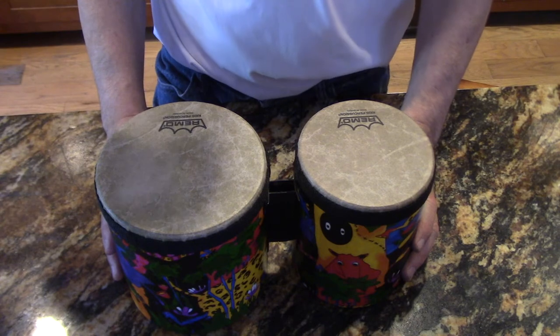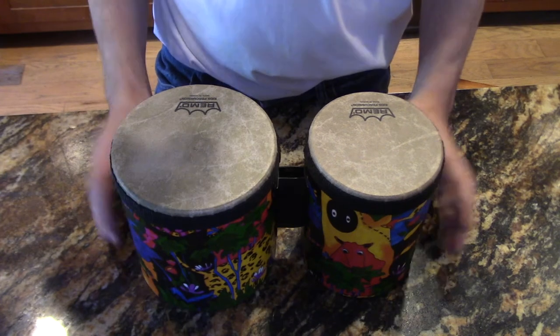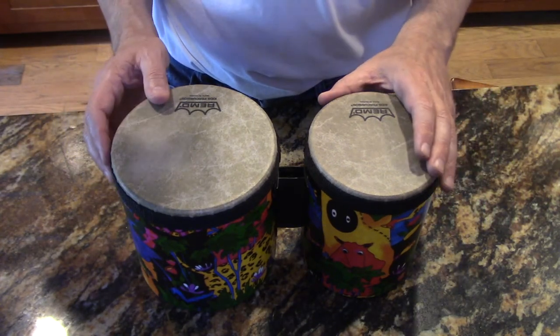So I think they have a decent sound, especially for a kid's instrument, and it's a great thing for them to learn. They're very very simple, they sound pretty good, and I'll put a product link in the description below.